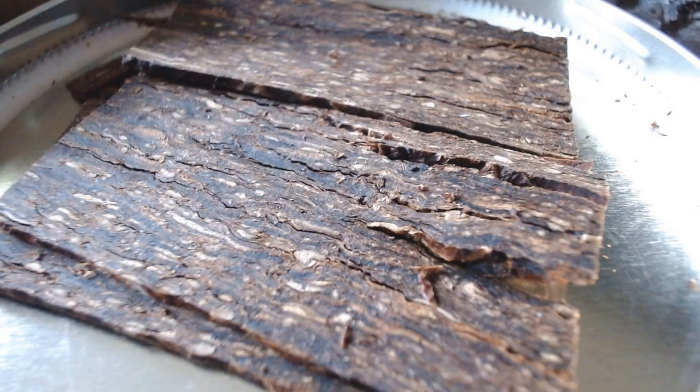Looking at the blend itself, it just looks like a Virginia Burley flake. You can see some darker hints of Burley, some brown matured Virginia, and some lighter Virginia flakes as well. I compared it to University Flake and they are really close in similarity — they almost look identical.